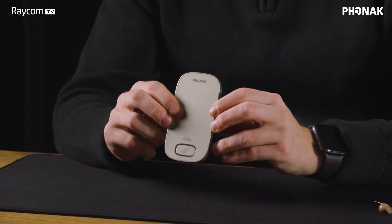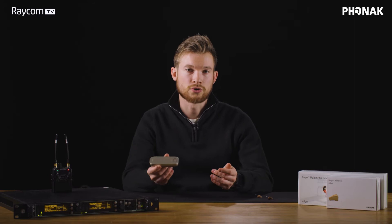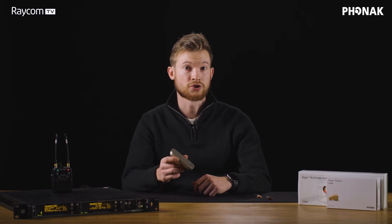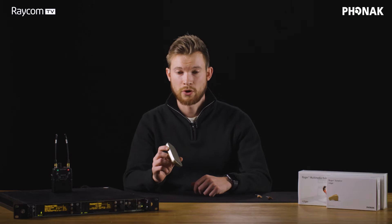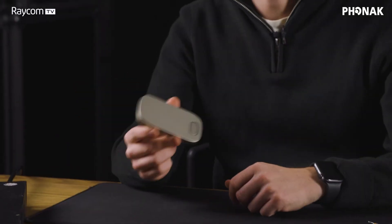But today we're going to be taking a look at this — it's the MMH, the Multimedia Hub. You can see this as a lower cost alternative to the Phonak base station or the Roger touchscreen, and it's the most lightweight and smallest transmitter that Phonak make.